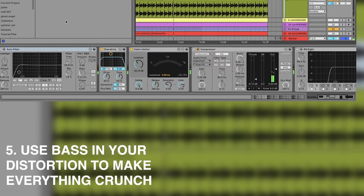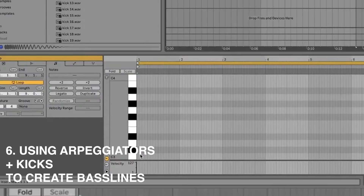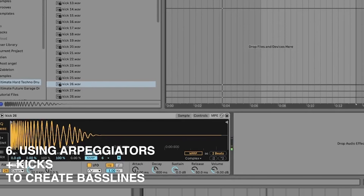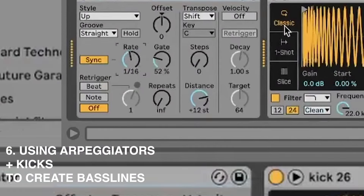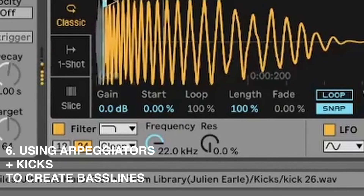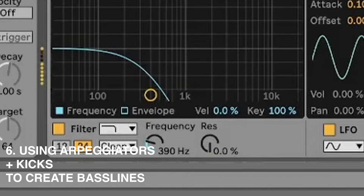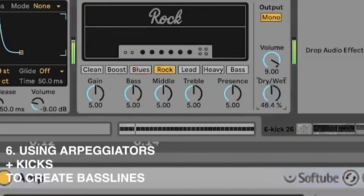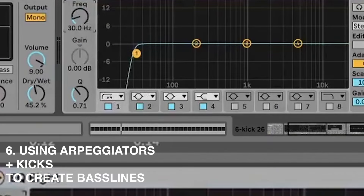We start with another kick on quarter notes, then duplicate it with the same MIDI. Using an arpeggiator set to eighth or sixteenth notes, then dragging the start time back a little, it becomes more of a deep rolling bass. High pass it a bit, distort it slightly, and EQ at the end to cut out the deep subs.